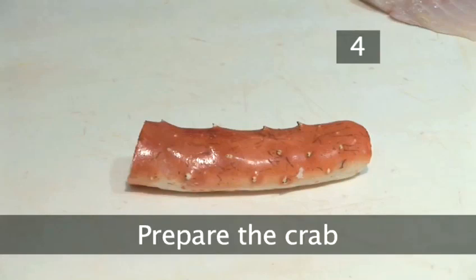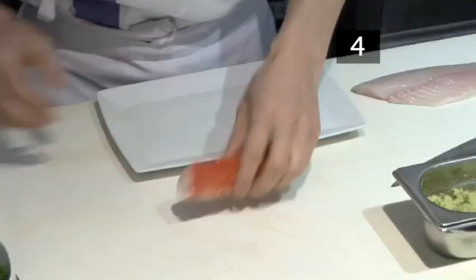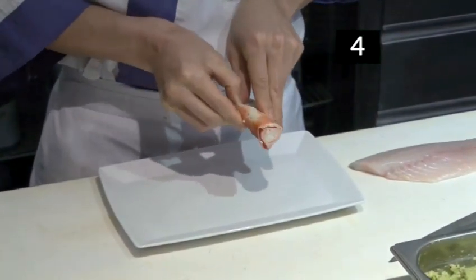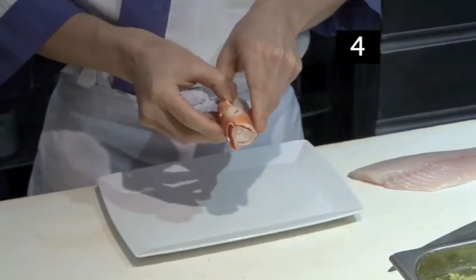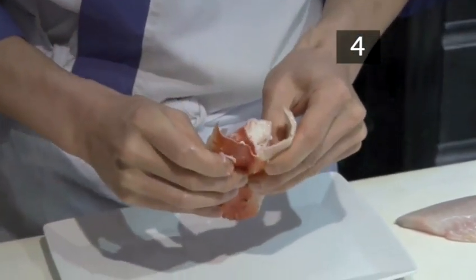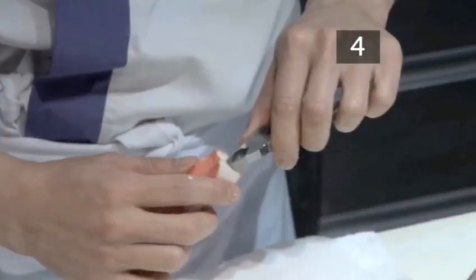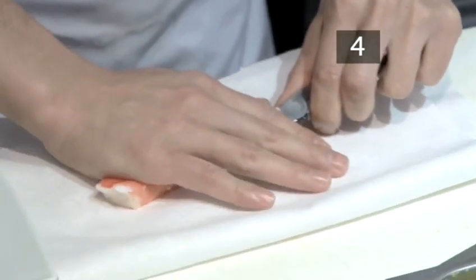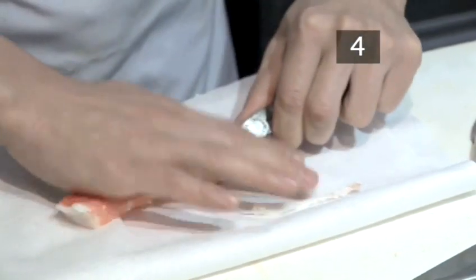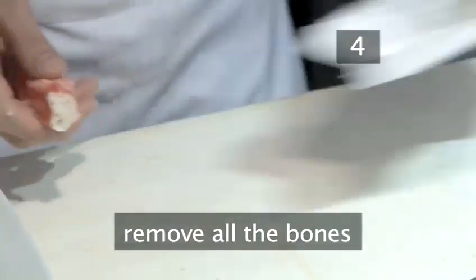Step 4. Prepare the crab. Make sure your hands, the preparation area and the knife are clean. Take the cooked crab's leg. Firmly snap the shell along the centre of the leg and very carefully peel it off. Try not to damage the meat when doing this. Take a small pair of pliers and, holding the crab flesh still, pull out the bones. We've put a napkin under the crab to stop it slipping. Make sure you have got all the bones out.